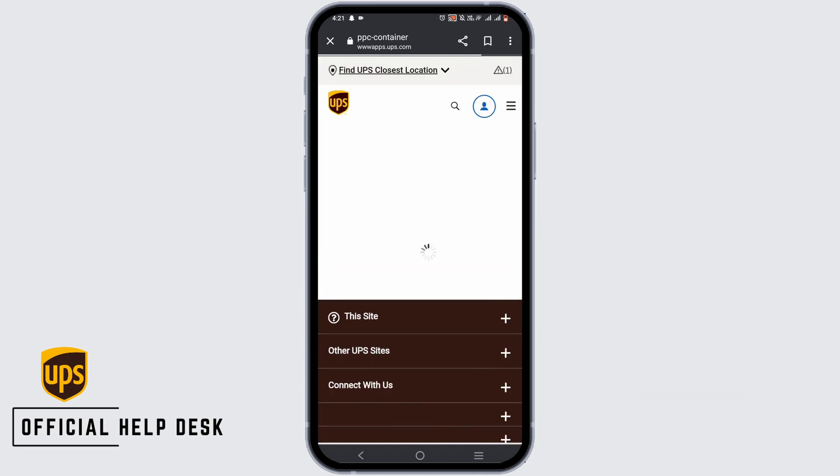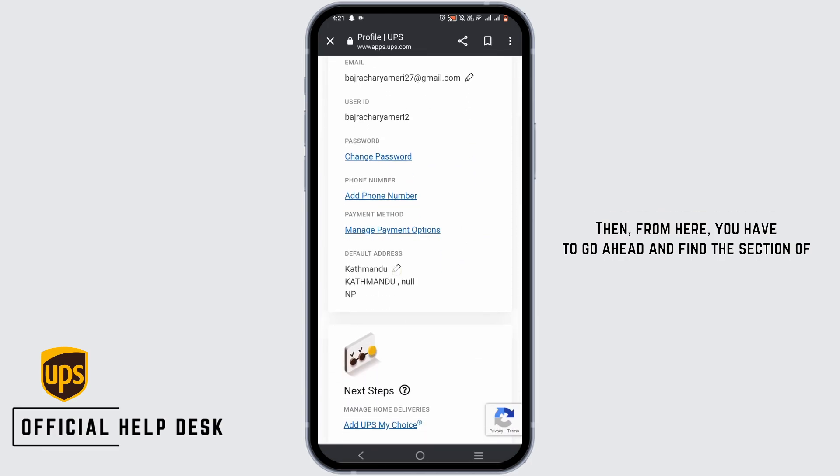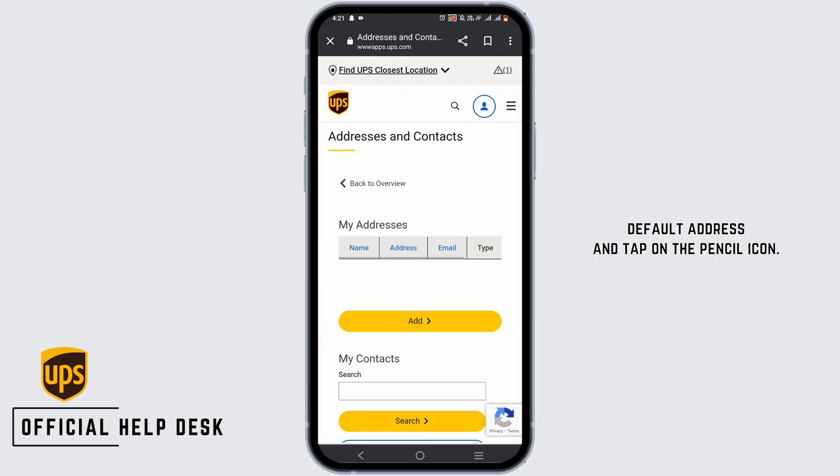From here, wait for it to load. Then, you have to go ahead and find the section of default address and tap on the pencil icon.